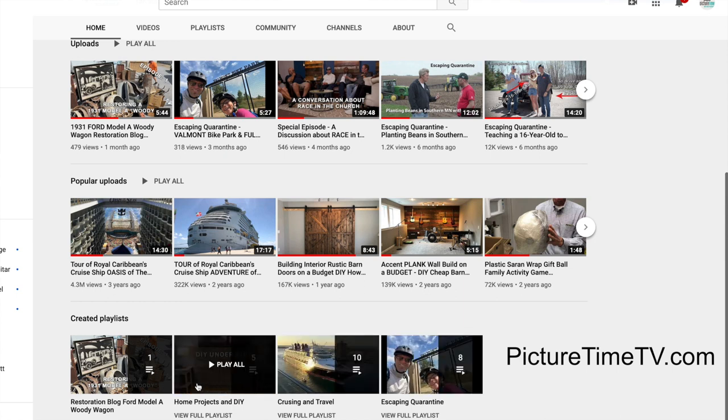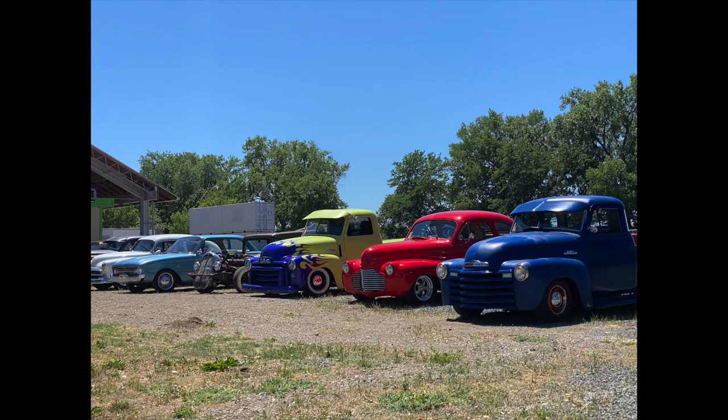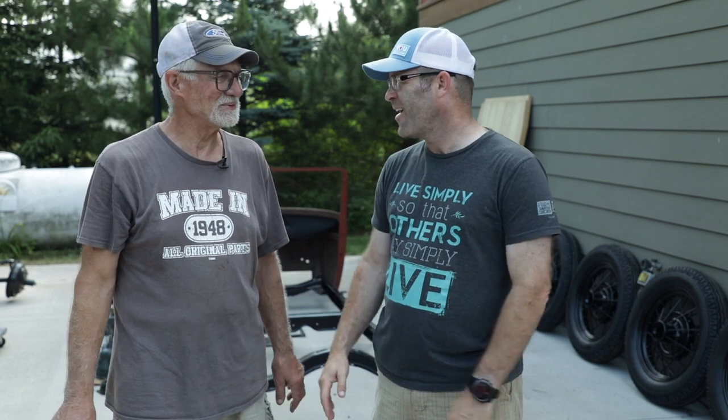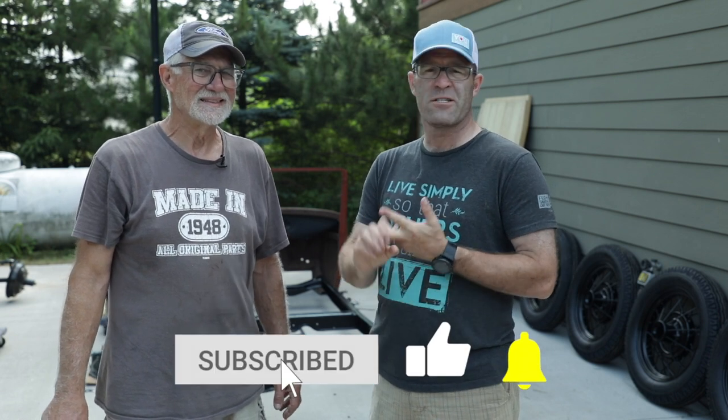We're hoping to do a video next June or July at Back to the 50s with this car completed — that's our goal. If you haven't already, please like the video; it helps with the YouTube algorithm. Please subscribe and follow along as we finish up this car. As always, thanks for watching and we'll see you again soon.